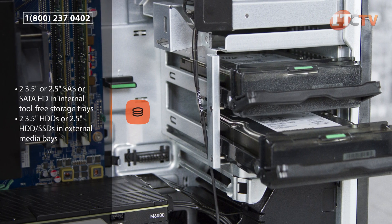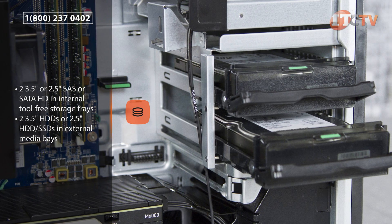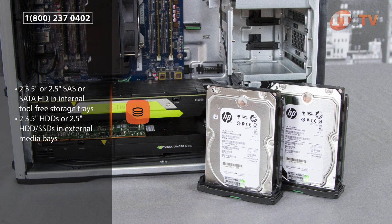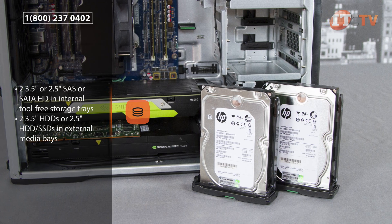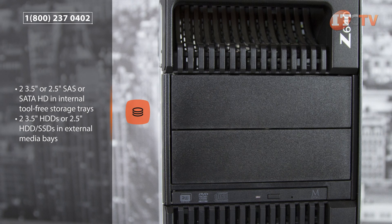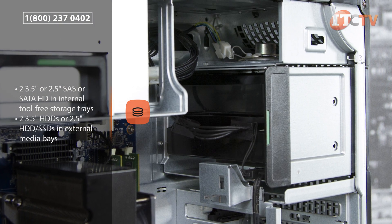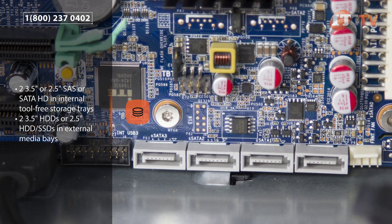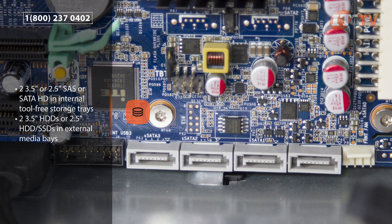The internal tool-free translucent storage trays support either two 3.5 inch or 2.5 inch SAS or SATA hard drives with optional tray adapters. The external media bays can be converted to support two additional drives. Users can install either two 3.5 inch HDDs using both media bays or install two 2.5 inch HDD/SSDs using an optional 2-in-1 media bay adapter using only one of the media bays.